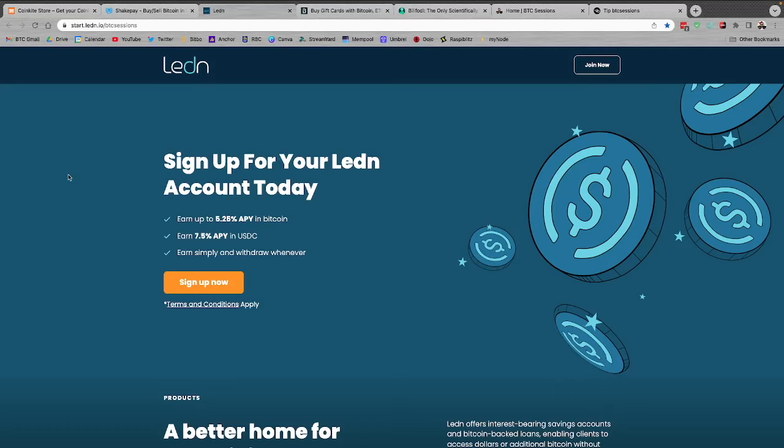Ledn.io — these guys let you use your Bitcoin for a ton of different services. Whenever I need dollars but don't want to sell my Bitcoin, I can deposit here and get a loan of dollars to my bank account within 24 hours. When I pay back those dollars, I get back the same amount of Bitcoin. They also have Bitcoin and USDC savings accounts with quarterly third-party audits you can cryptographically verify. They have Bitcoin-backed mortgages across Canada and select US states. Use start.ledn.io/btcsessions to sign up and get $10 free.